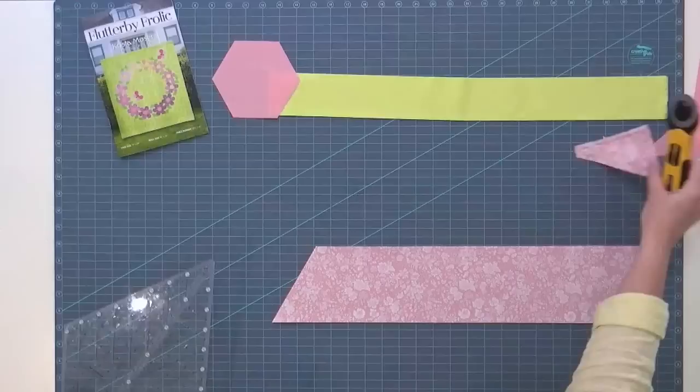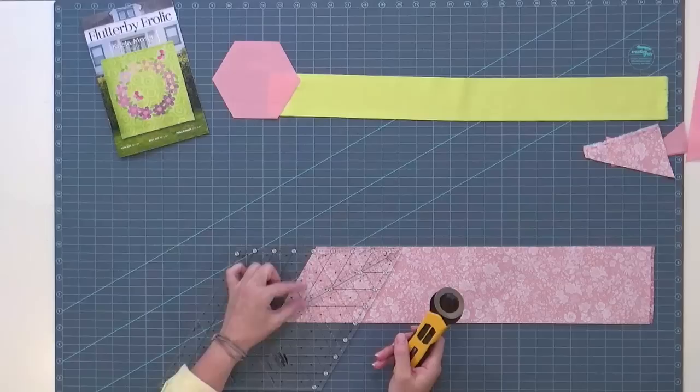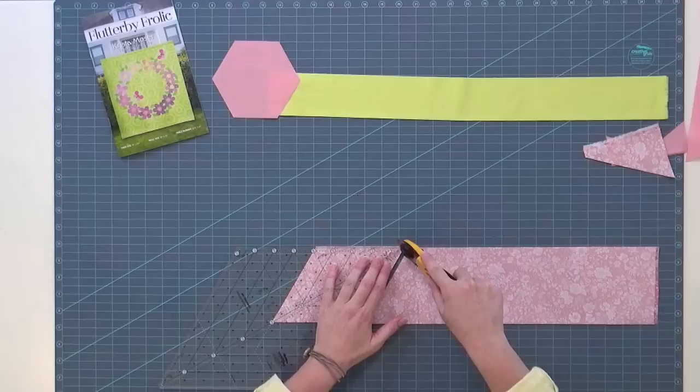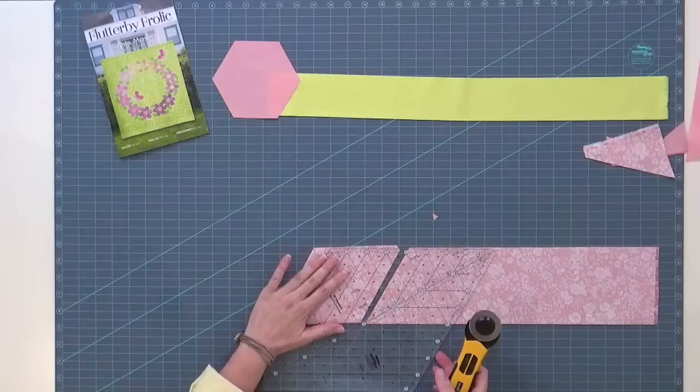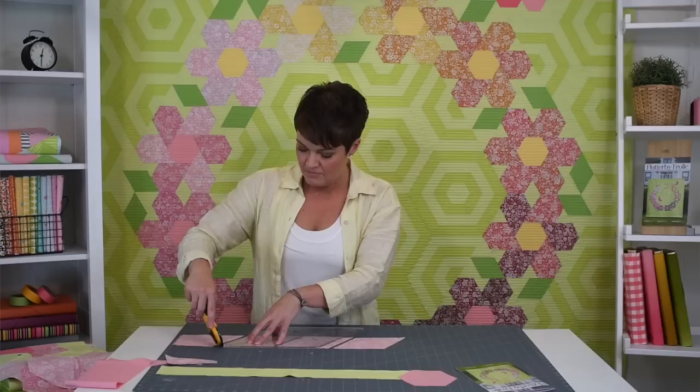Pick up the ruler, slide it in — you don't have to turn it or anything. All I'm doing is moving it into the four and a half inch diamond lines. Coming down from the tip of the ruler, you've got these black solid lines — that's what we use to cut. I'll go ahead and take the little tip off right while I'm here. We need three sets like this for one flower.